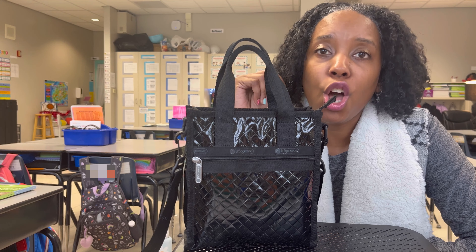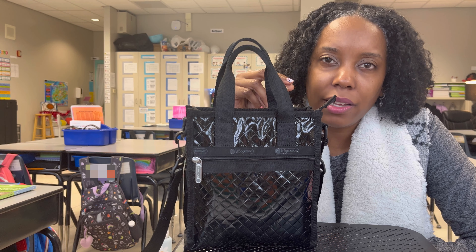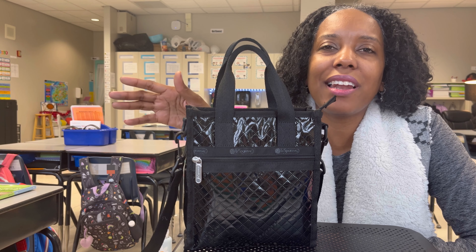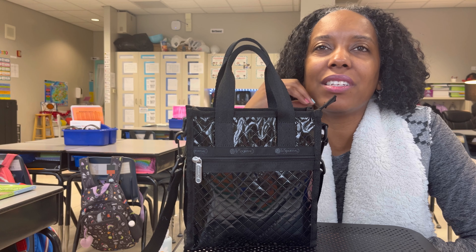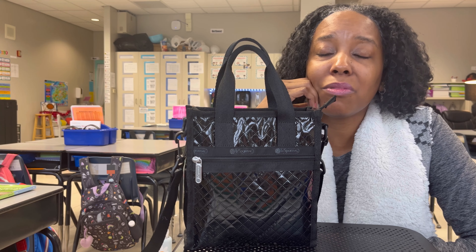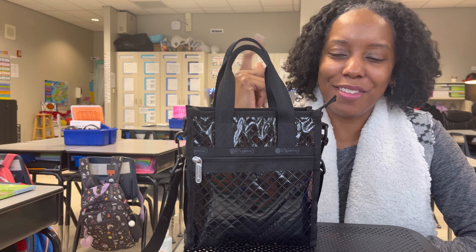Both sellers were extremely friendly and very nice, so it was easy for me to cancel with one and buy with the other. The one I bought from the second time even said, 'Oh wow, you canceled from the other person? Feels bad for them, but it's good for me.' I thought that was funny.